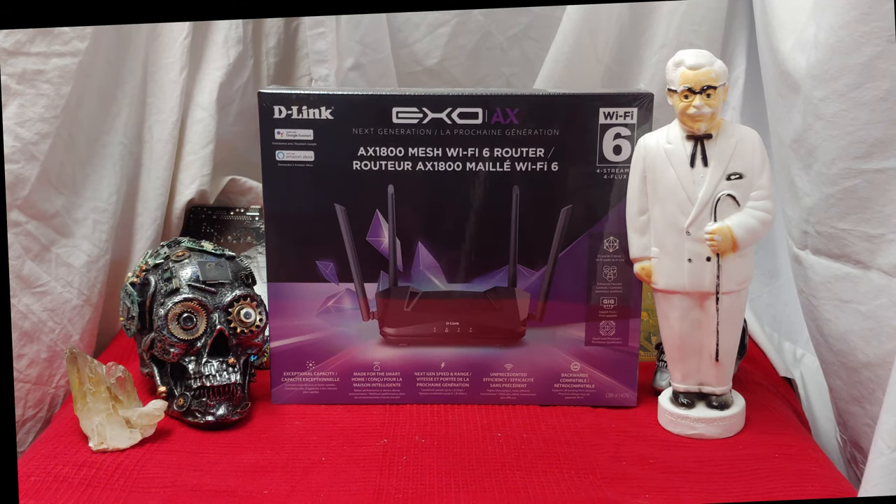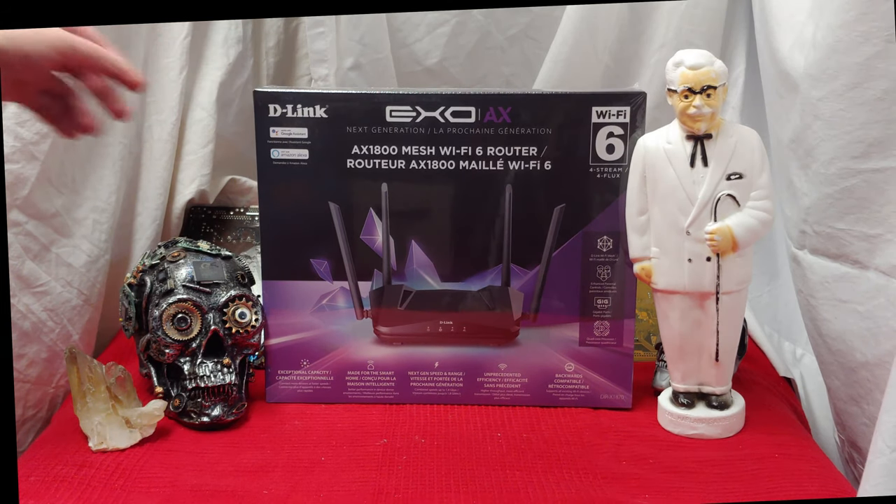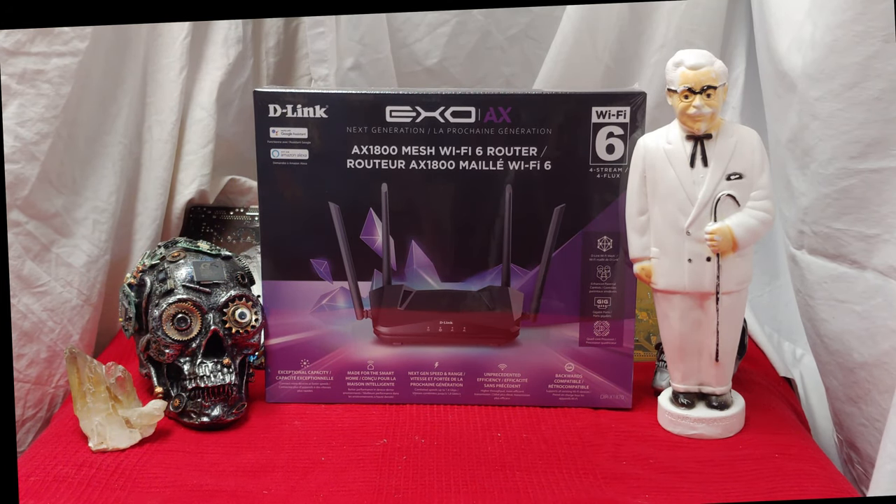Ladies and gentlemen, how's it going? Once again, I'm Ned from Nevstech, but today we're checking out the D-Link XO-AX Next Generation AX1800.